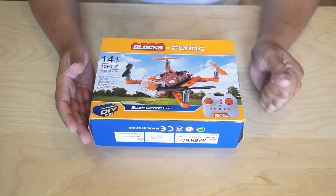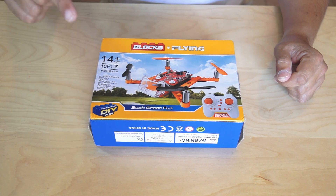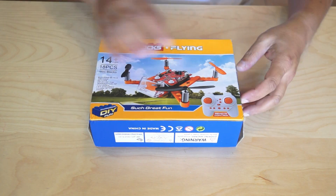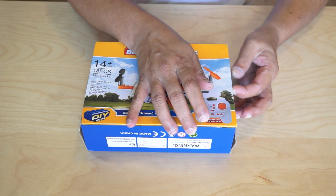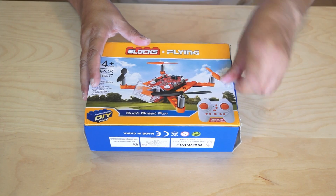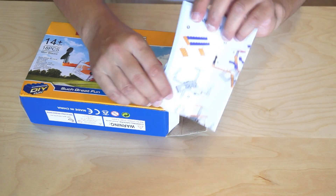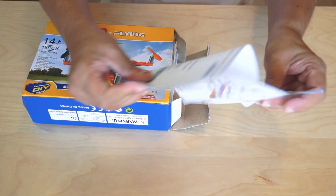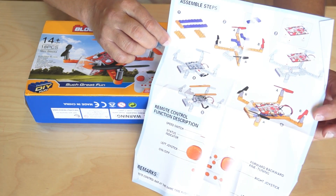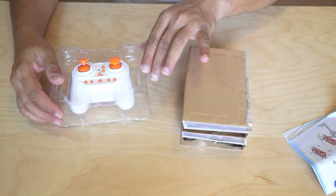Here we have the Blocks Flying mini DIY building blocks quadcopter — experience DIY fun. That's right, you will experience DIY fun with this quadcopter. Anything that you build and fly is much more fun compared to something that just comes out ready to fly. We have a user manual which shows Lego-style blocks and a similar method for you to read and build your quadcopter, and it also has an introduction to the radio control.